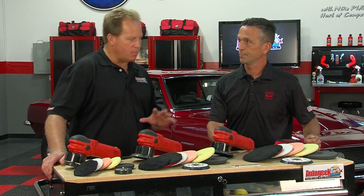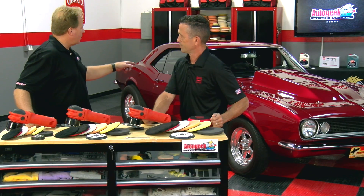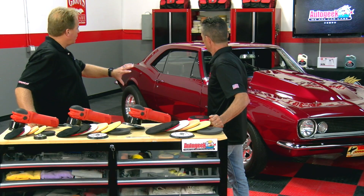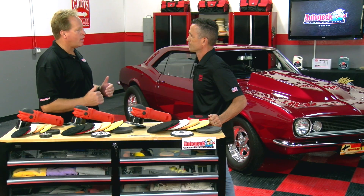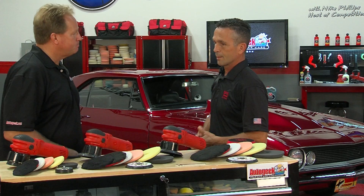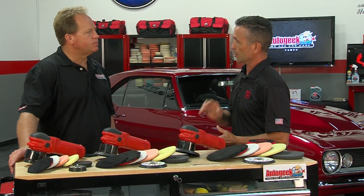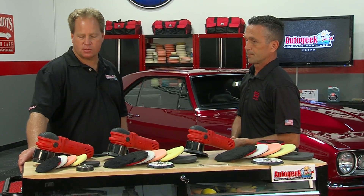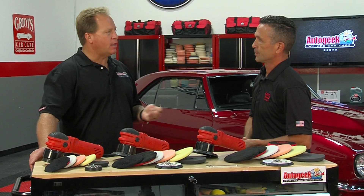A lot of times when I'm buffing out a car, I can grab this tool right here — for example, this Camaro back here. While there are a lot of large panels, there are also a lot of thin panels, and I can get right in there with a 3.5-inch pad and knock it out — the compounding, the polishing, even the machine waxing. The beauty of the 3-inch is the versatility, the size, and just the adaptability to all those different contours, radiuses, and recesses. It's really a time saver that enables you to do both production work and show car work.